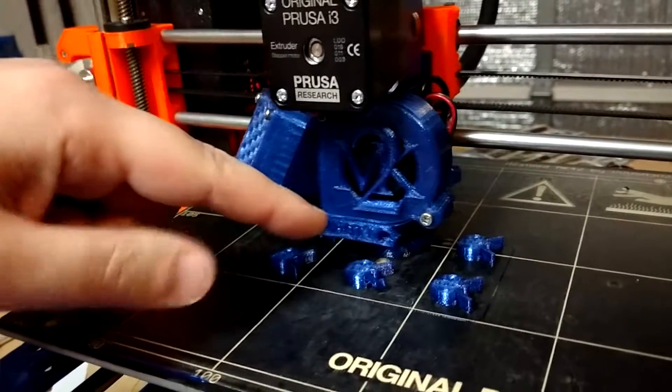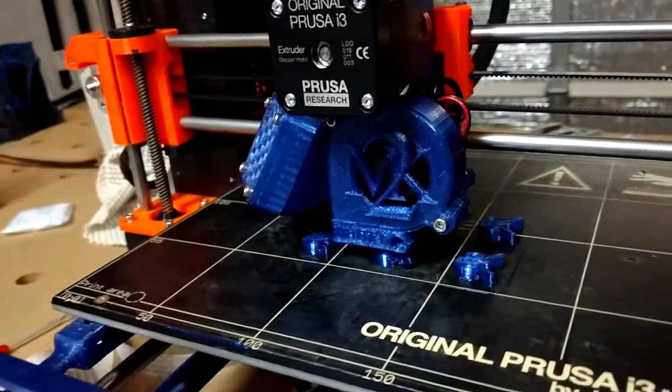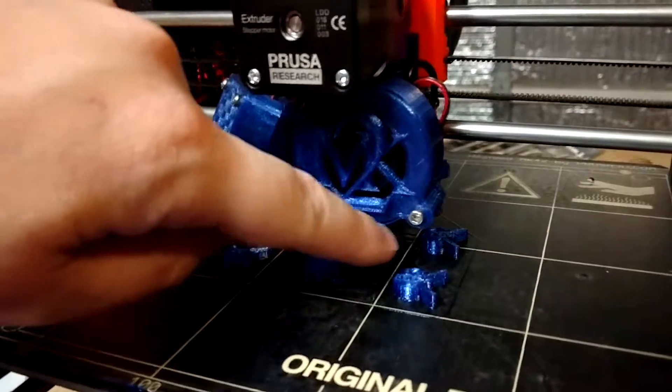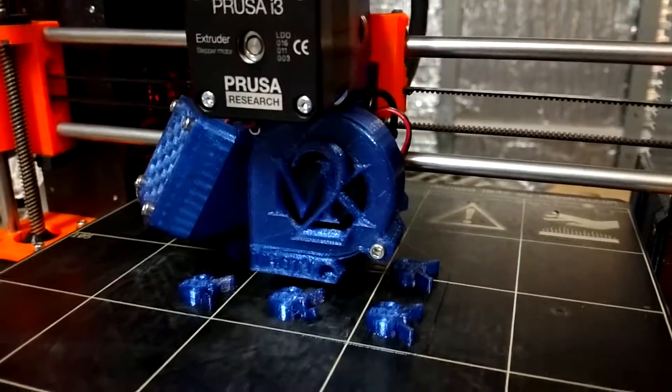This solves that problem once and for all by integrating the nozzle part into a part that wraps around the entire fan, so it should never droop. I left a little screw hole here in case you want to screw it in, but it's not really necessary — might as well have a little less weight on the x-axis.